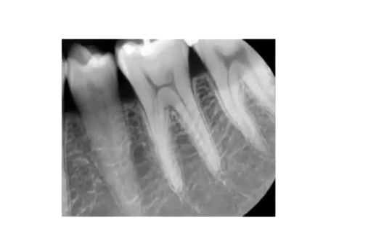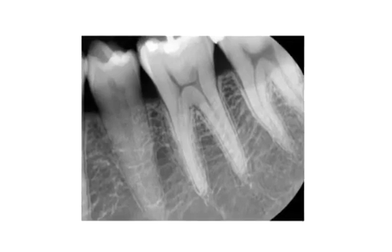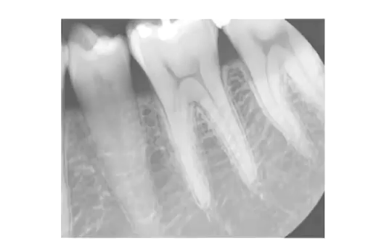This intraoral sensor is based on complementary metal oxide semiconducting technology with a fiber optic scintillator layer, contributing to excellent image clarity.